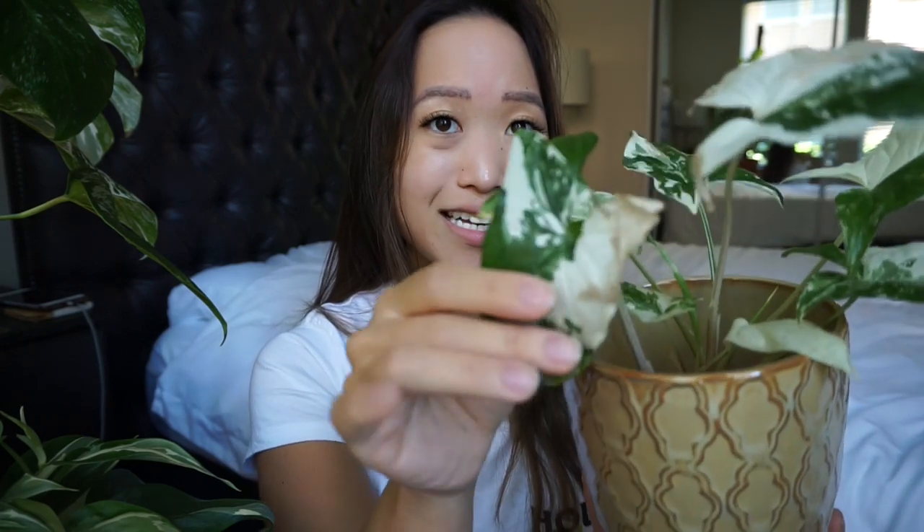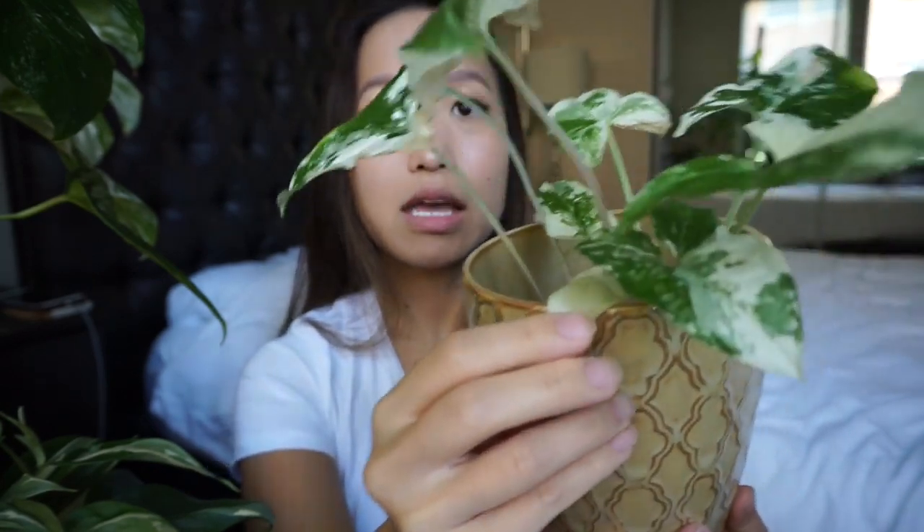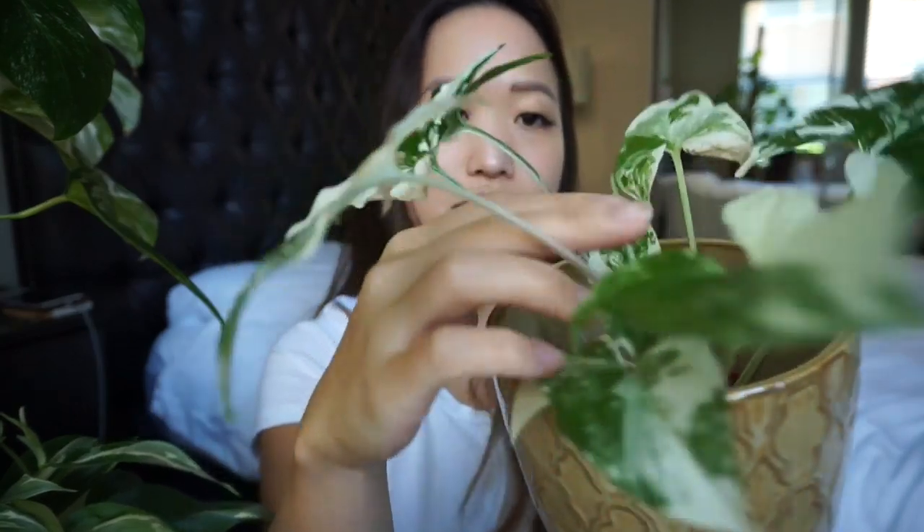Next is my variegated syngonium, which I got from Logees — I did an unboxing of this as well. There were just a few leaves when I first got it and they were beautiful, with so much white on them. I think these are the older leaves, but as you can see the white part got a little bit burnt because I didn't realize that in the afternoon this window gets direct sun, so I kind of scorched some of them. I brought it further back from the window and have it more shaded between other plants. Other than that this plant has been putting out a lot of new growth — it keeps putting out all-white ones and seems to grow pretty quickly.